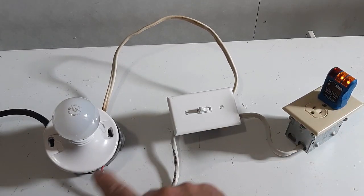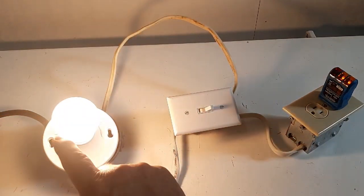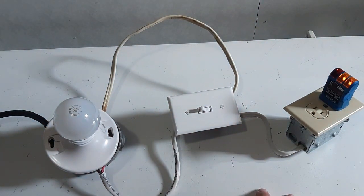So we've got power to the outlet. The switch is off. The light is off. The switch is on. The light is on. So you'll have power to the receptacle. Now we're going to eliminate some wires here.